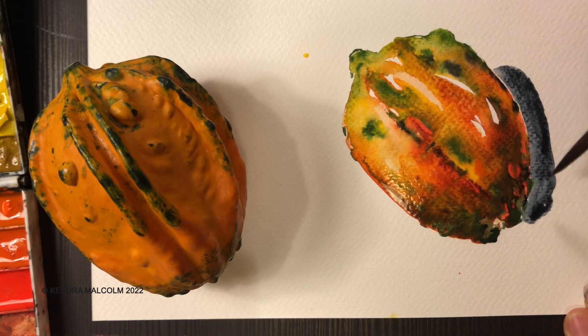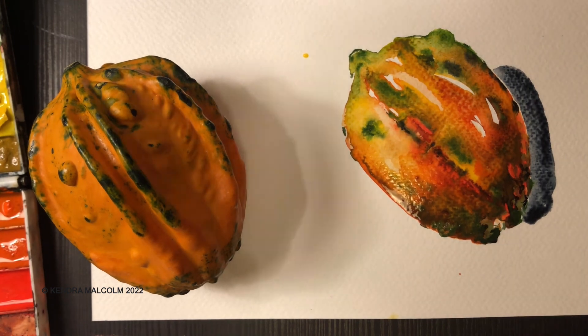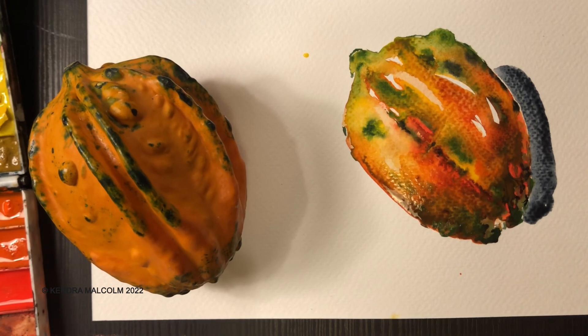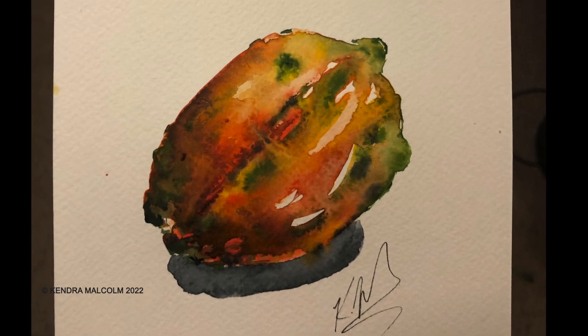There we go — that was fast! I think it looks really nice; I'm really happy with this. Thank you for hanging out and painting with me today. Just a quick little gourd painting, just in time for fall. I'll give it a quick signature and that's that — thanks, see you soon!